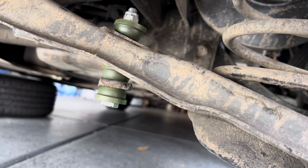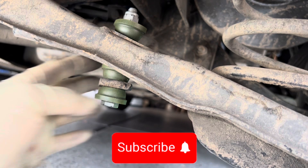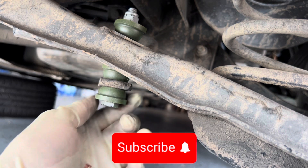So that's how we install rear sway bar end link bushings on your vehicle. Once again, I want to say thank you guys very much for watching the video. If this was helpful, make sure you guys hit the like button, don't forget to subscribe, and make sure you turn on all the notification bells so you won't miss any of these type of videos.